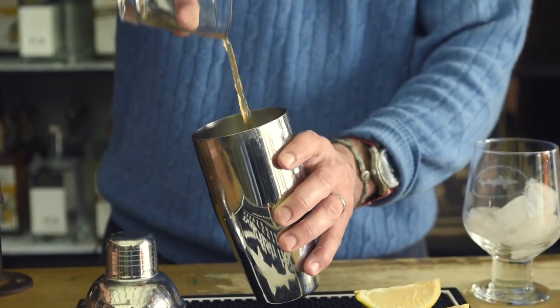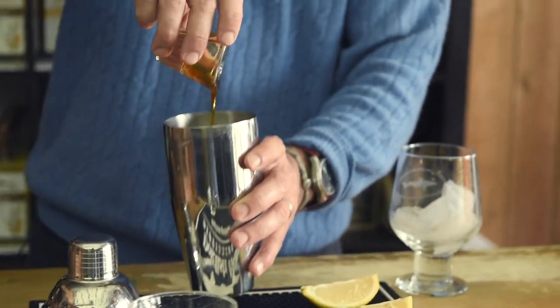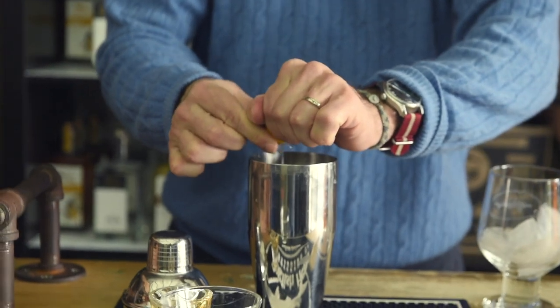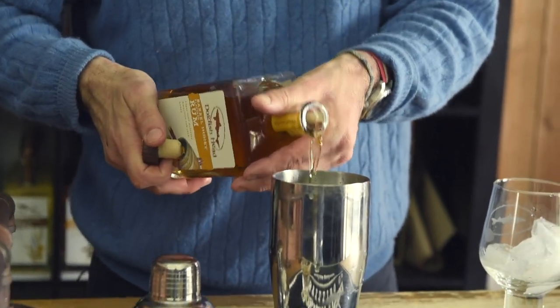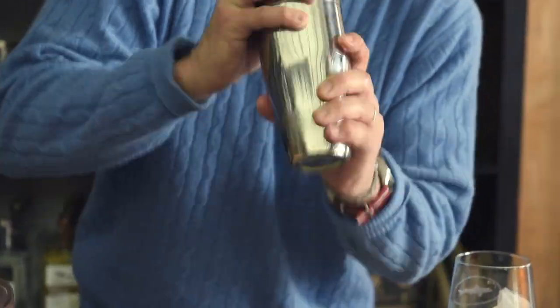Today I decided to make a really simple cocktail — in fact so simple it fits onto the back of every bottle's label — just using lemon juice, agave syrup, a little tea, and of course barrel honey rum and ice.